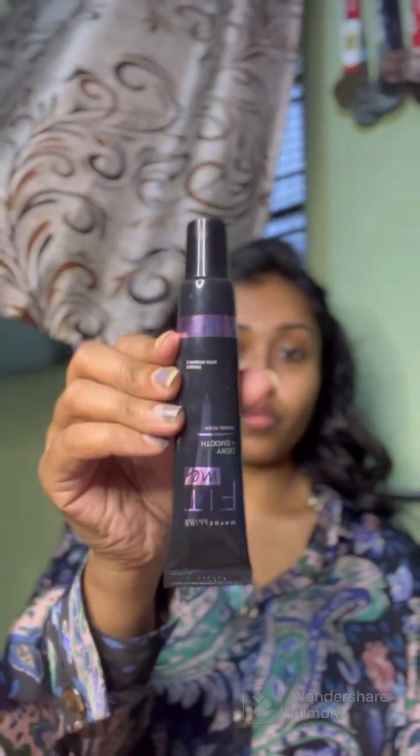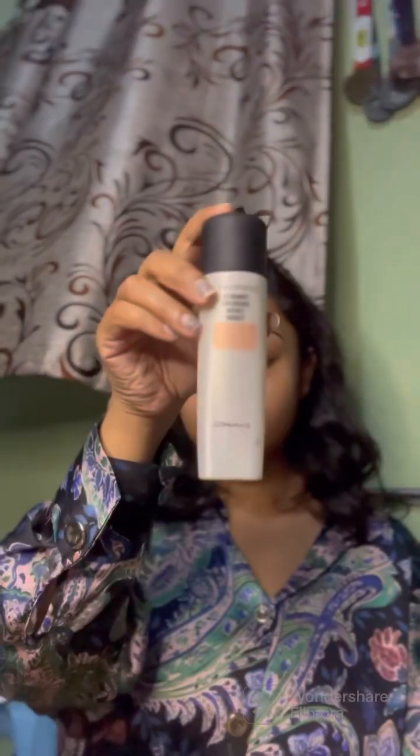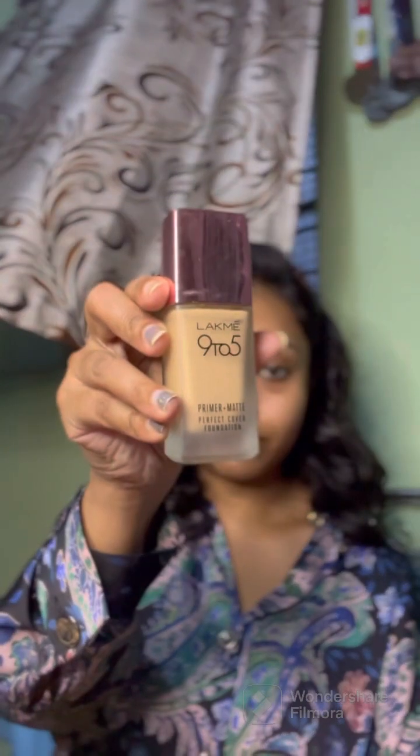Here I'm using a vibrating facial roller after my moisturizer — a separate video on this will be posted soon. Starting the makeup with a glow-boosting primer from Maybelline, choosing this one as it imparts the glow we're looking for and makes the skin a smooth canvas. Using MAC Strobe Cream as it contains fine shimmer particles. A cost-effective alternative would be Lakme Lumi Cream.